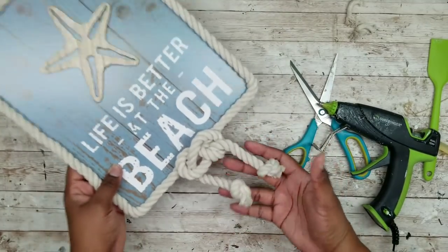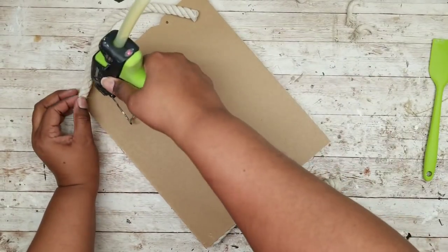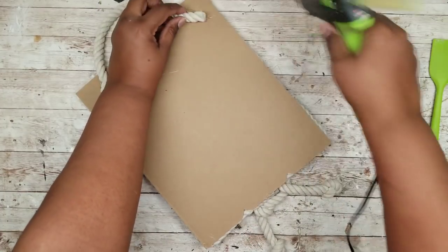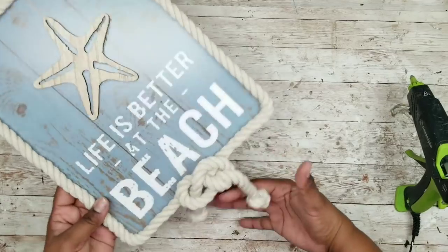I love how this looks. Flipping it over, I'm taking the last bit of nautical rope left over and adding hot glue on each end to make a hanger for the back. I love how this looks already, but you can definitely amp it up if you like.